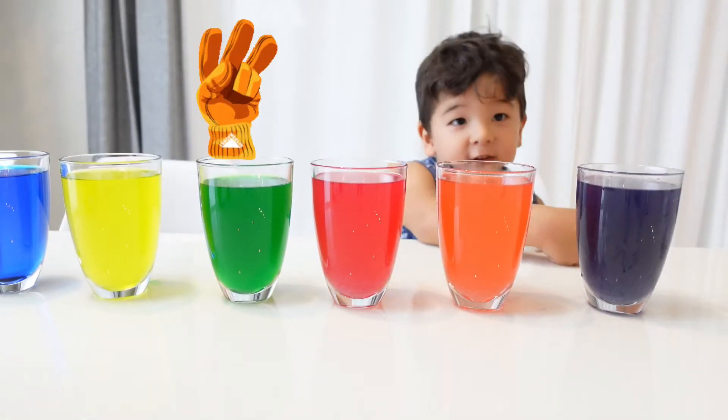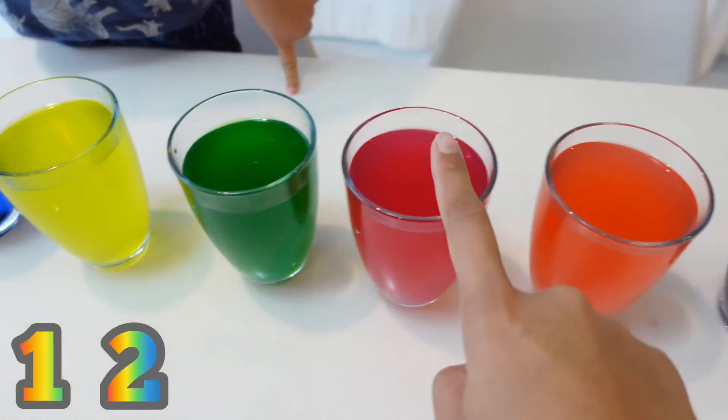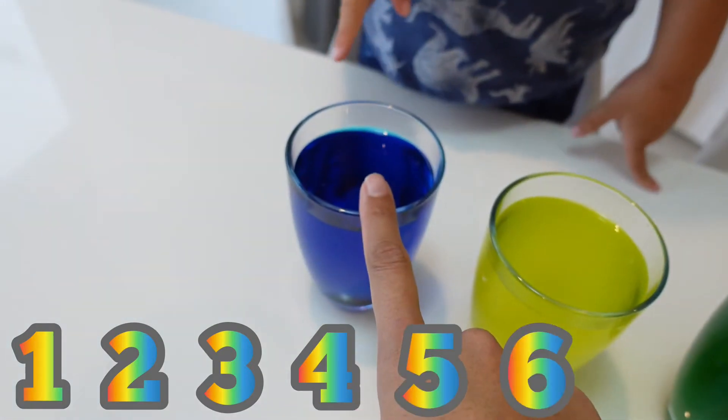Orange finger, orange finger, where are you? 1, 2, 3, 4, 5, 6.